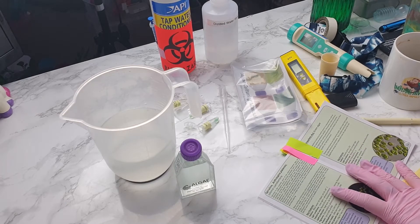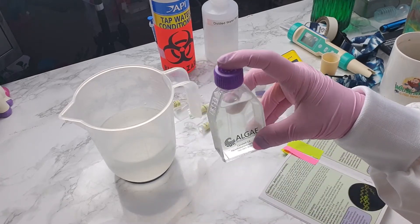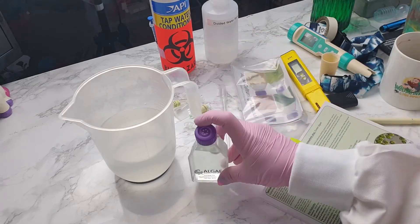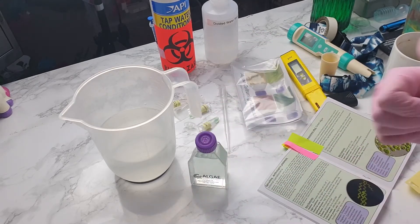So I hope you've enjoyed this short video on setting up a spirulina culture and I hope you enjoy the updates as they come in. Thank you!